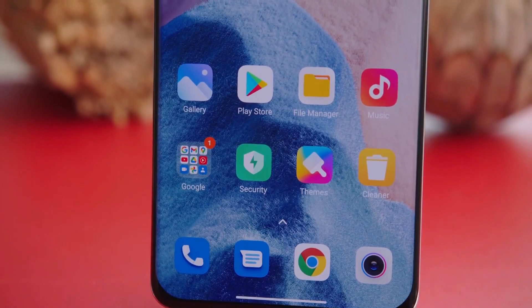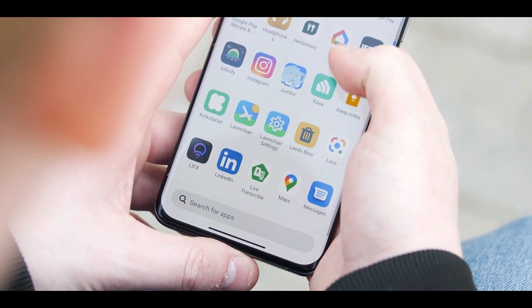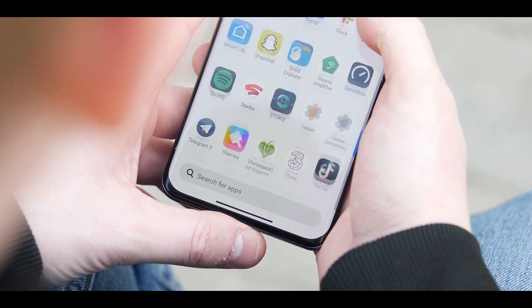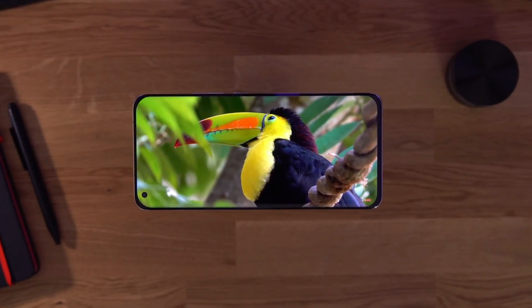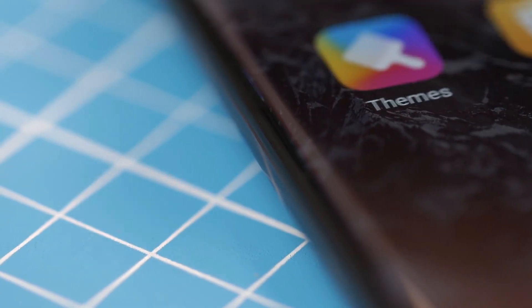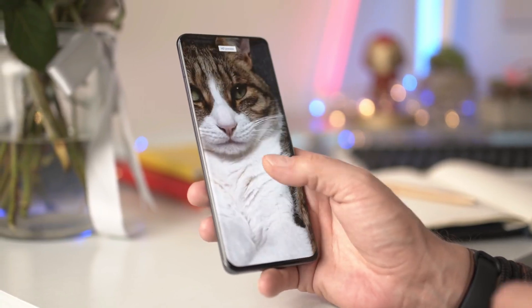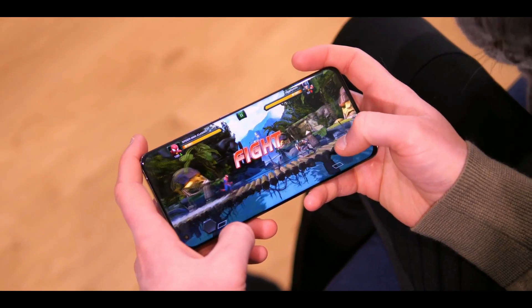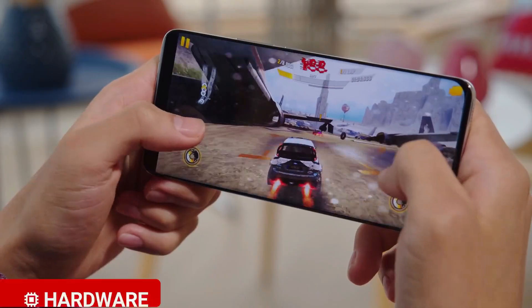Over to the display — there's a whole lot to like here. The Mi 11 Ultra's 6.81-inch AMOLED screen has QHD+ resolution, a 120Hz panel rated for HDR10+ content, with peak brightness levels of 1700 nits. This panel is protected by Corning Gorilla Glass Victus. The screen is a delight to the eyes — everything is super smooth and crystal clear.